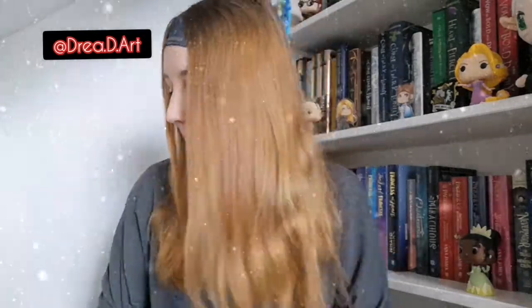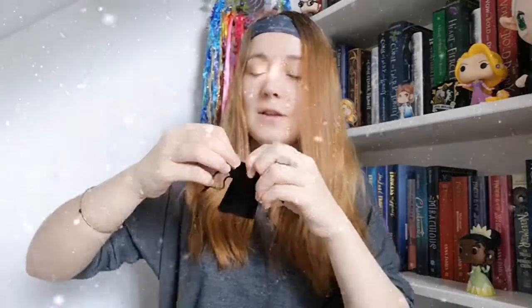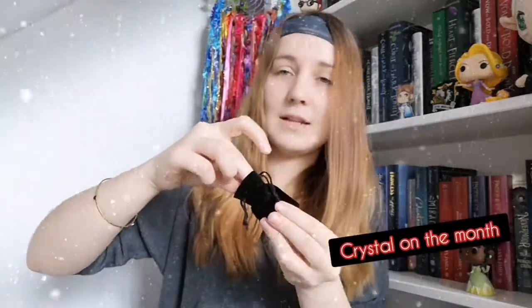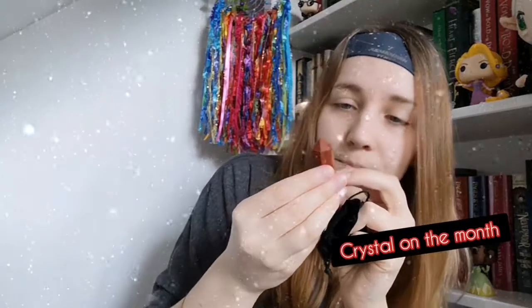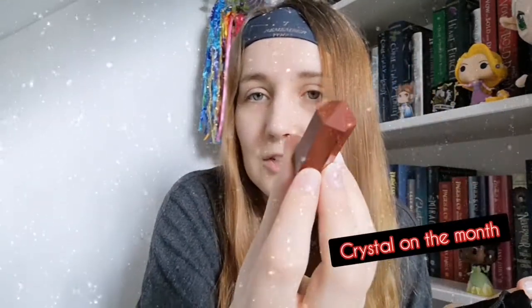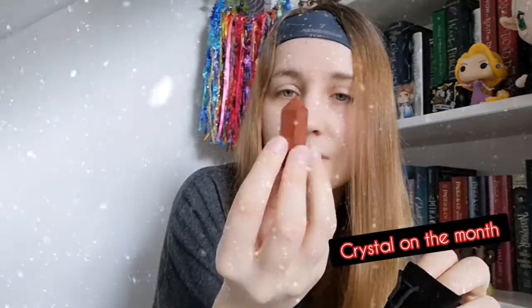Oh, we've got a bag — this must be our crystal of the month. Oh cute! I want to say that's red jasper — maybe red jasper. That's so cute, I love that, our little crystal of the month.